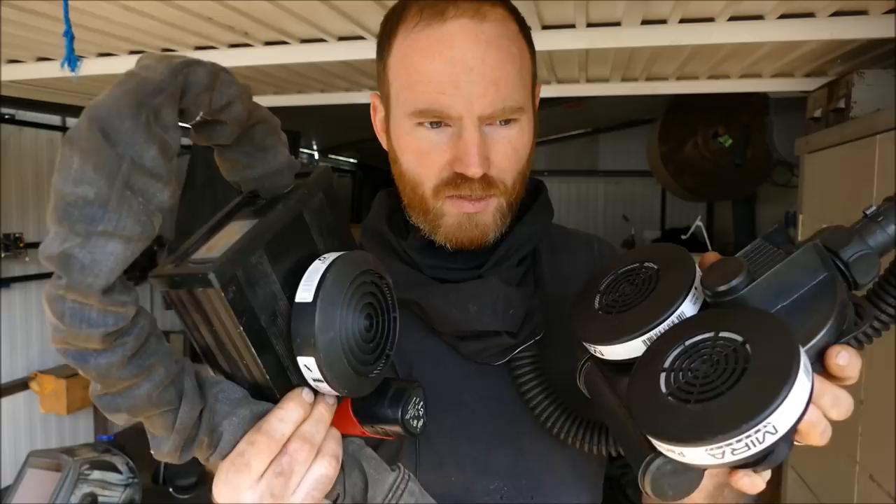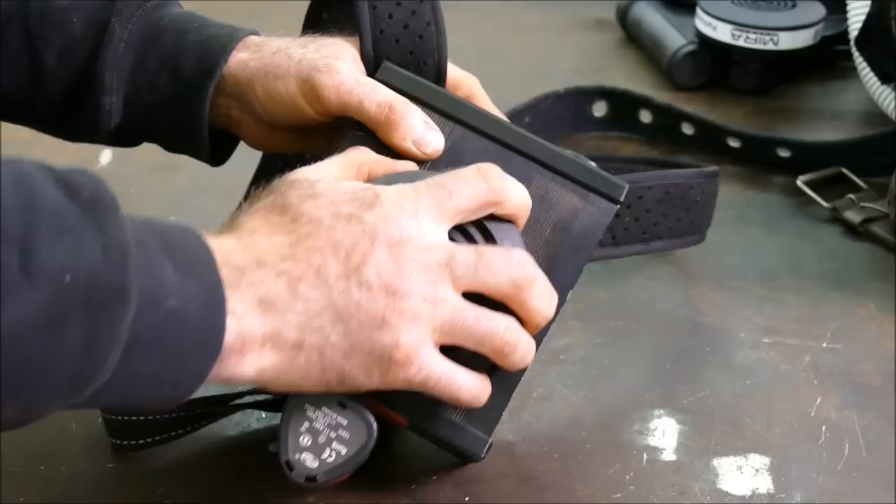Some of you will remember that I created my own DIY respirator, but I've now created my newer up-to-date version, so I'll be talking about my funky mask idea. We're going to compare the two, but first let's take a look at this.